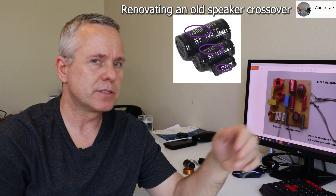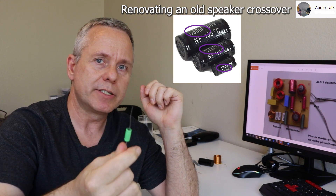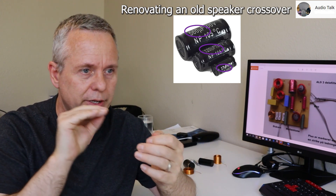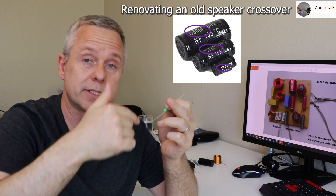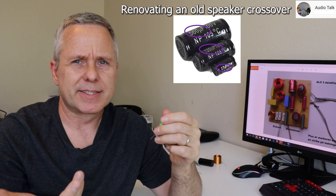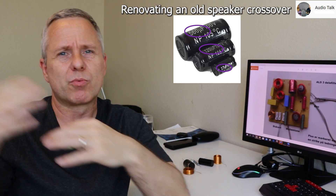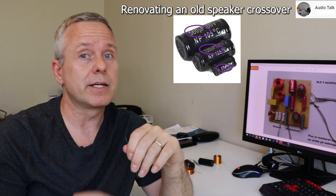Down in the low-pass for your woofer and mid-range, it will be less audible that you're changing them over, but it is still an improvement. In the mid-range, if you follow the circuit from the mid-range driver and find a capacitor in series — which you typically will — that one would have an effect as well, not quite as much as the tweeter's capacitor, but somewhat towards that.